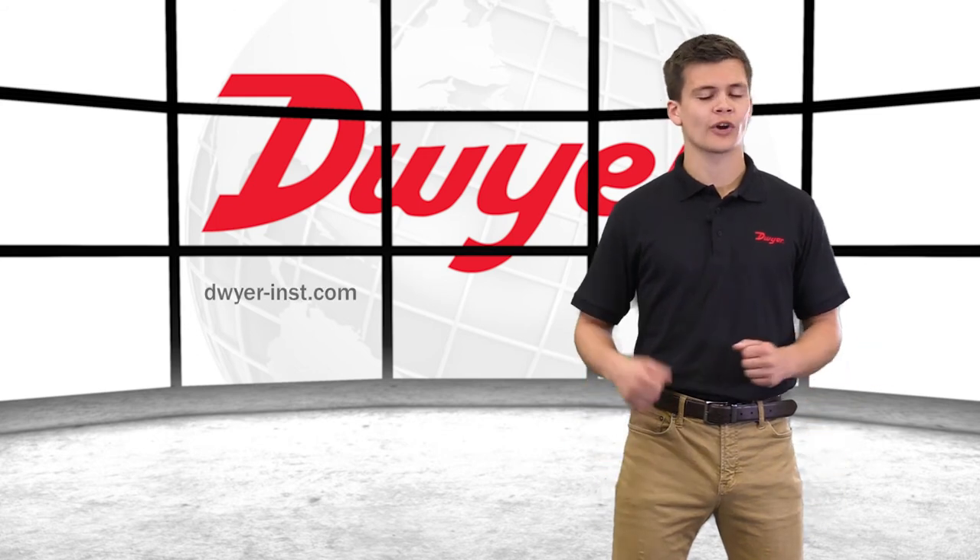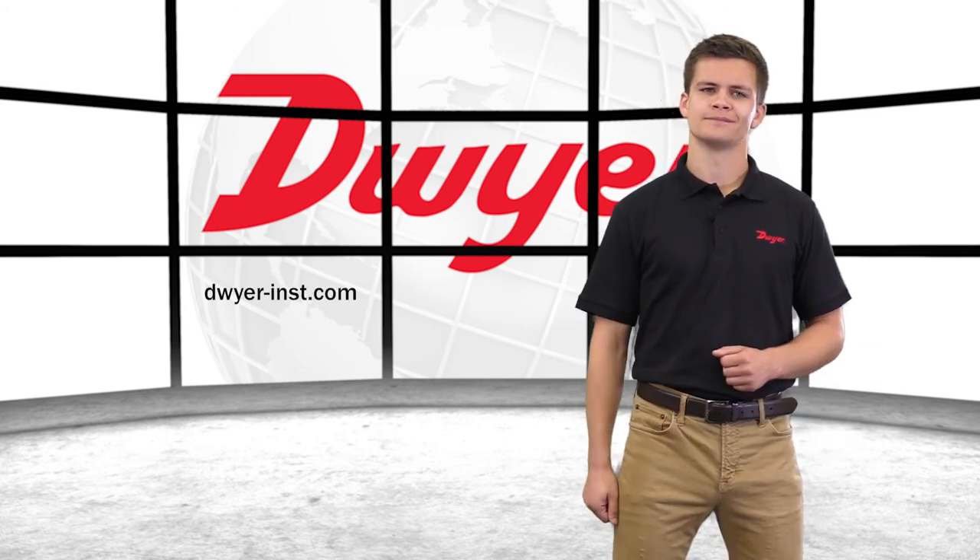To learn more or order any Dwyer products, please visit our website. Thanks for watching.